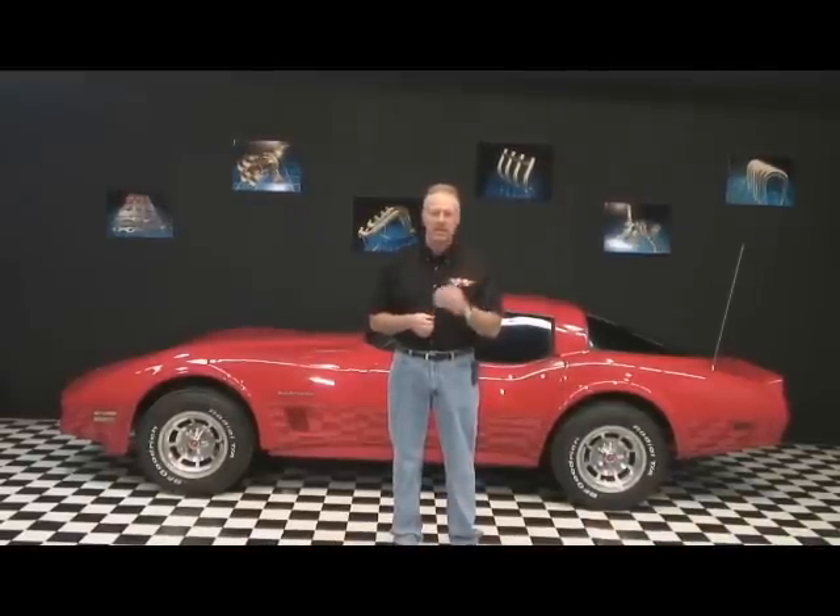After we cover a variety of fabrication and welding techniques, we will build a header from beginning to end. In order to effectively demonstrate how the header mock-up and fabrication process works, we're going to pull the body off this 1982 Corvette. By doing that, we'll be able to gain access and clearly demonstrate the process. So let's get started.